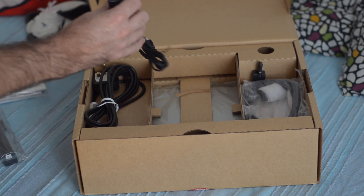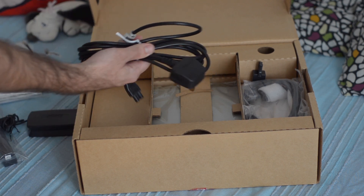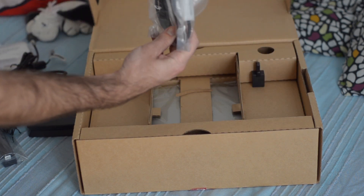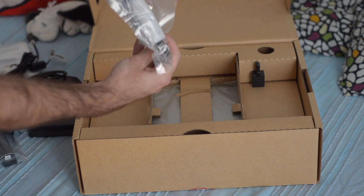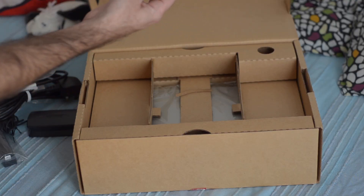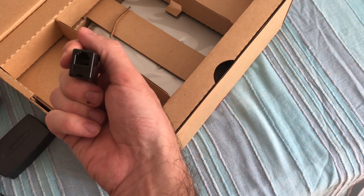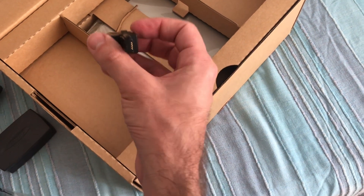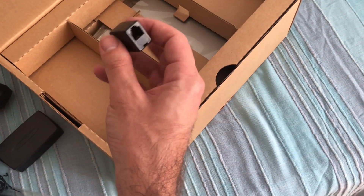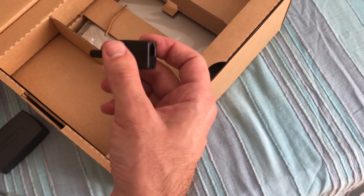We have a charger here, and a British power cord, so I'm going to have to use a different one. Here we have a serial cable for synchronizing. And here, it's the adapter for the modem. The modem is built into the unit and has a small form factor plug, so you need this adapter to get it connected to the phone line.